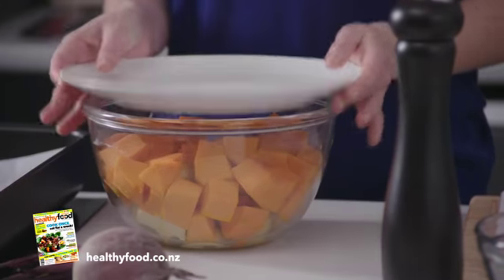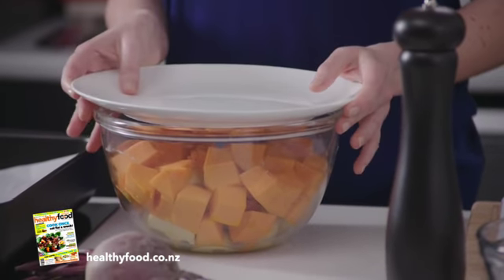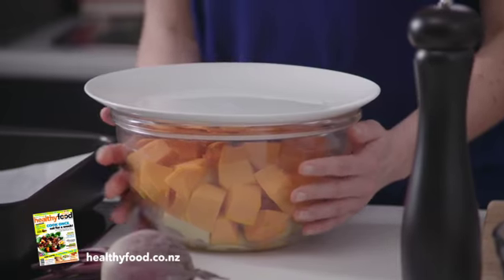So what I usually do is put them into a bowl and put a plate on top — that way you don't need to use plastic wrap. Then just pop them in the microwave for 5 minutes to get them started.